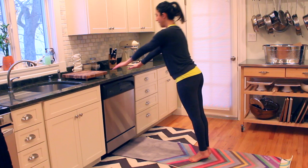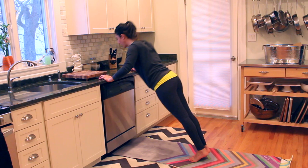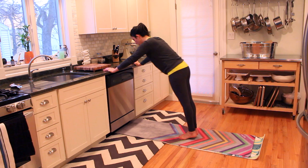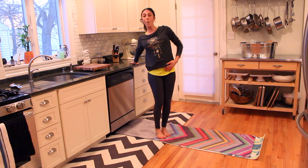Three more, press. Two more, press. Last one. Now hold it low — repulse ten, nine, elbows wide, chest is open, five, four, three, two — hold it — three, two, one, and push. Take a breath, stretch back a little bit. You can open up to stretch that chest on the counter top — it's really nice.